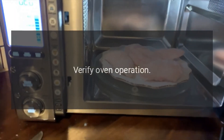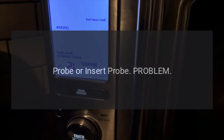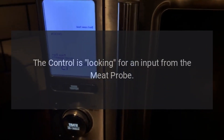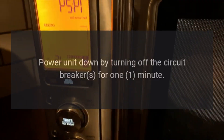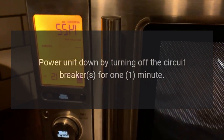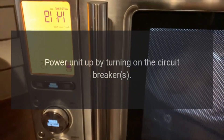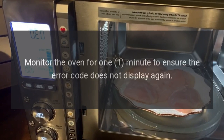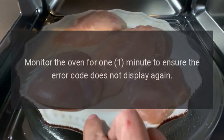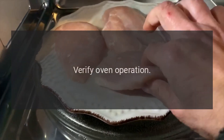Code: probe or insert probe. Problem: the control is looking for an input from the meat probe. Fix: power the unit down by turning off the circuit breakers for one minute, then power the unit up by turning on the circuit breakers. Monitor the oven for one minute to ensure the error code does not display again. Verify oven operation.